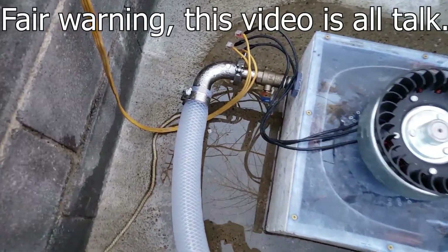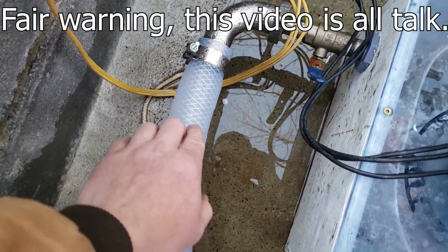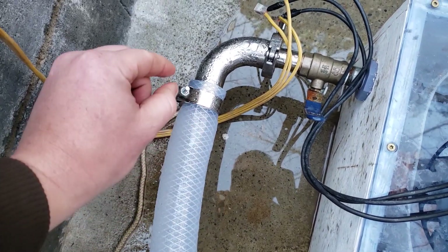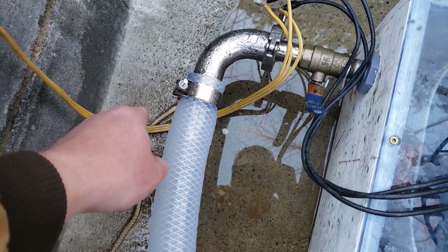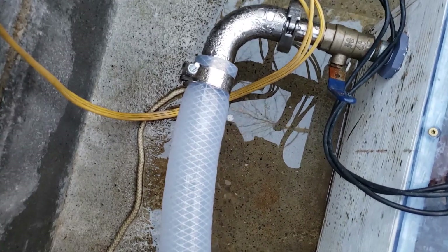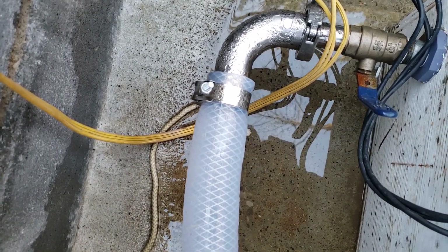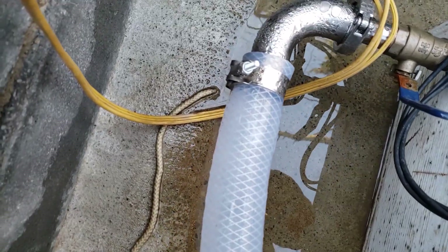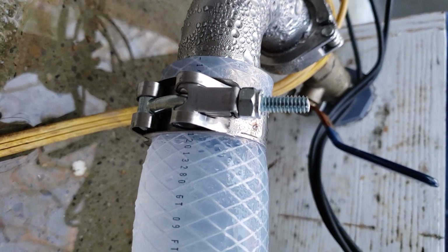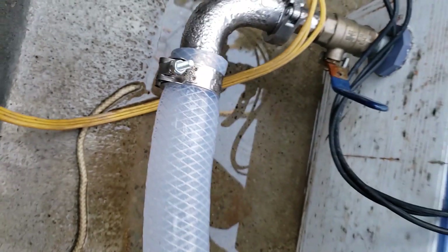Earlier today I mentioned getting band clamps for the turbine hoses, because previously I had hose clamps with a worm drive screw and they weren't clamping tight enough. I figured this style of band clamp would probably clamp tighter and not strip out as easily.